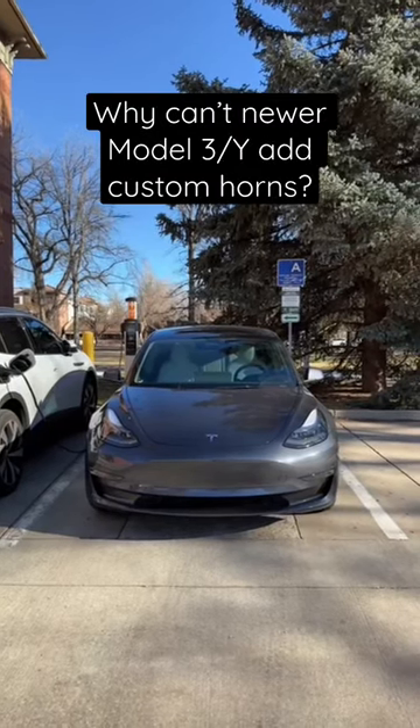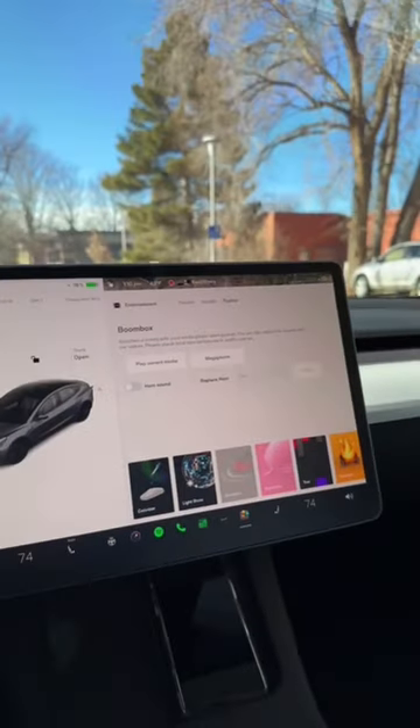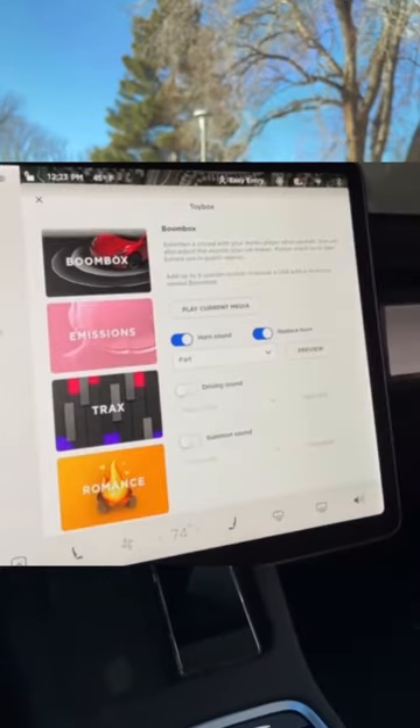Why can't you use custom sounds with Boombox on the newer Model 3s and Ys? Two years ago in the Christmas update, Tesla released something called Boombox. This is what Boombox looks like now, but this is what it used to look like. As you can see, it had a lot more options and you could even use it while you were in drive.